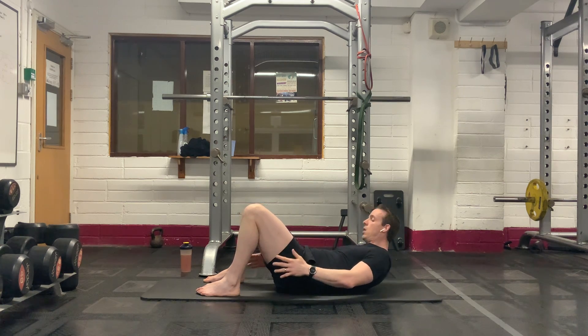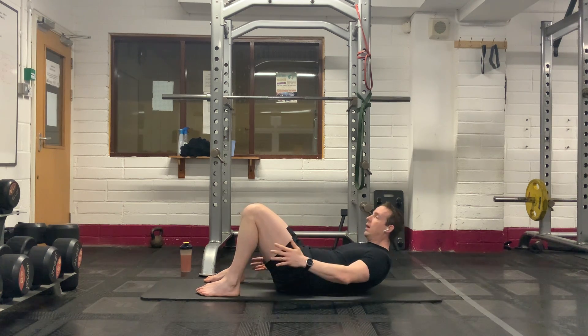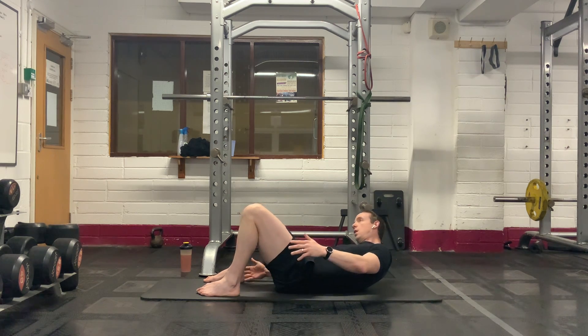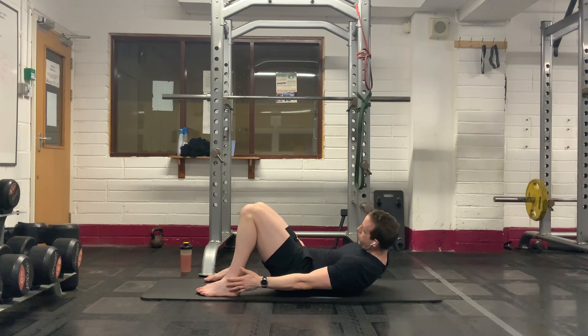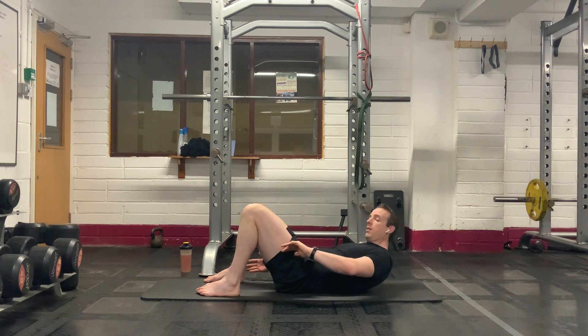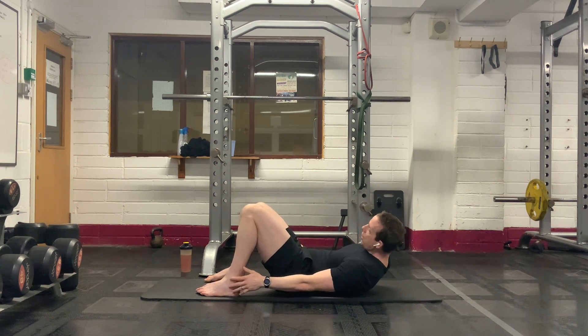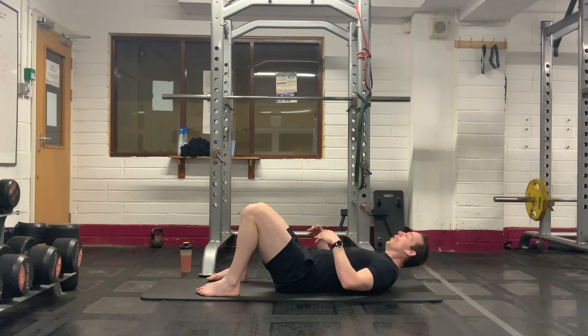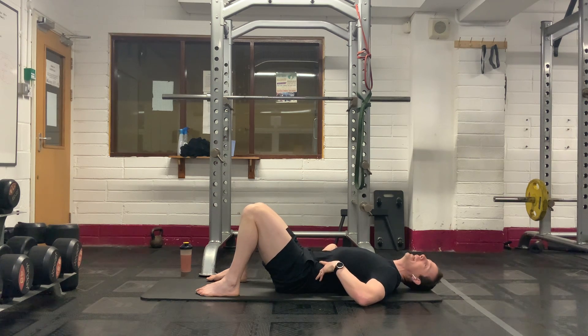About 15 seconds left here. Last four — four, three, two, one. You'll feel it on the abdominals, feel it on the obliques up the side.